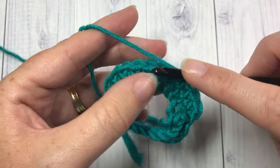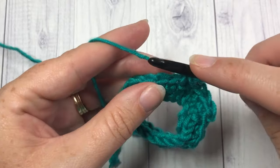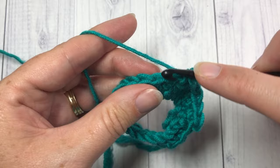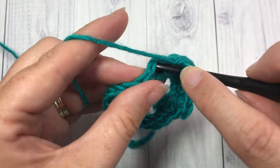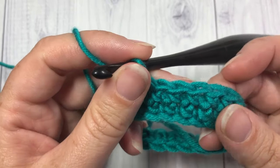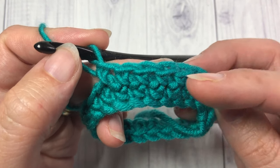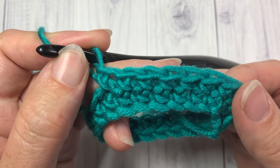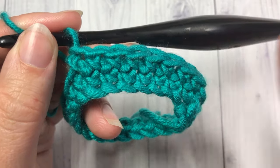At first I found it a little bit awkward to be yarning under, but once you do a few stitches or a few rounds you'll find it becomes much easier and more natural. If you take a look now, you can really see that cross stitch coming out. That's all there is to working the single crochet cross stitch, so thank you so much for joining me — have fun and happy crocheting, bye!